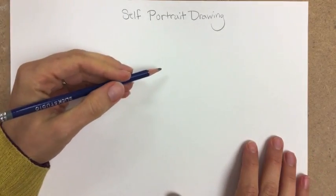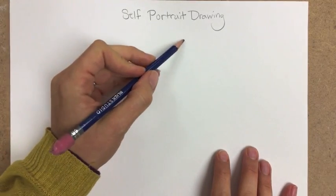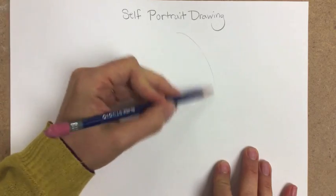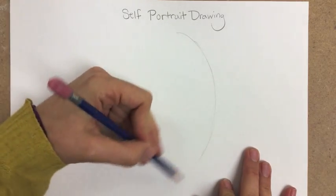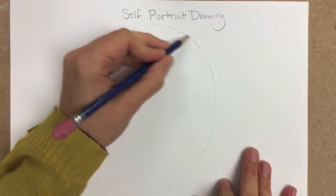Drawing lesson number four: a self-portrait drawing. For a self-portrait drawing, you want to start by making an oval shape. Don't worry if it looks just like your face or not, and this can be sketchy.